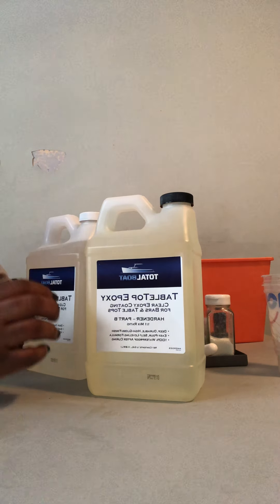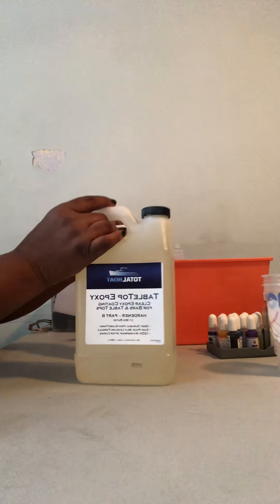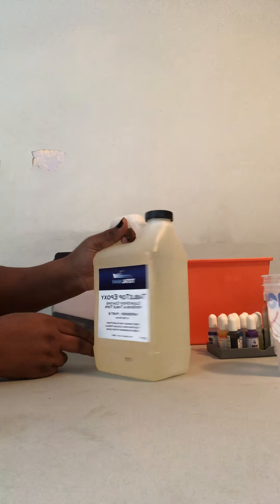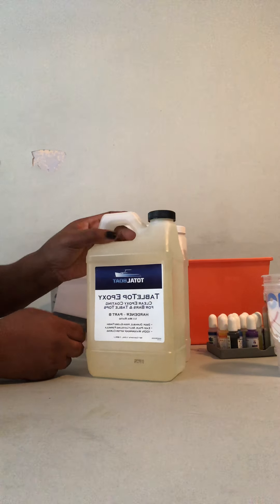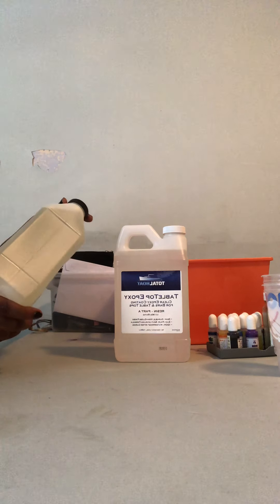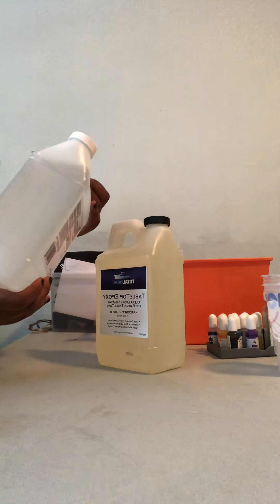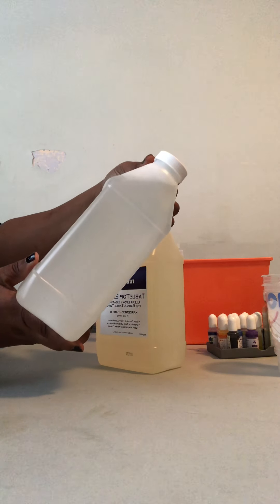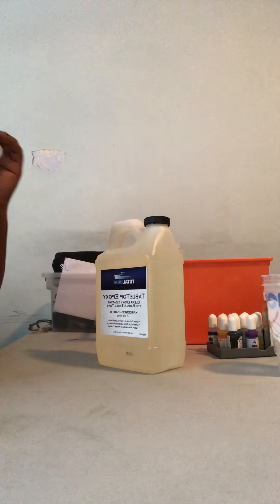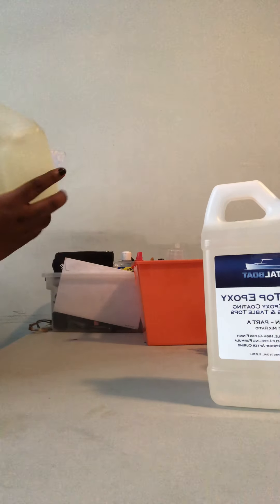As I get more into my videos I'll probably change things up, but I really like this — it's what I started using years ago, what I was introduced to, and it still works. I think it's a very very good epoxy resin coating. I have my Part A here — it's a tabletop epoxy, clear epoxy coating for bars and tabletops, but you can basically use it for anything. And this is my Part B.